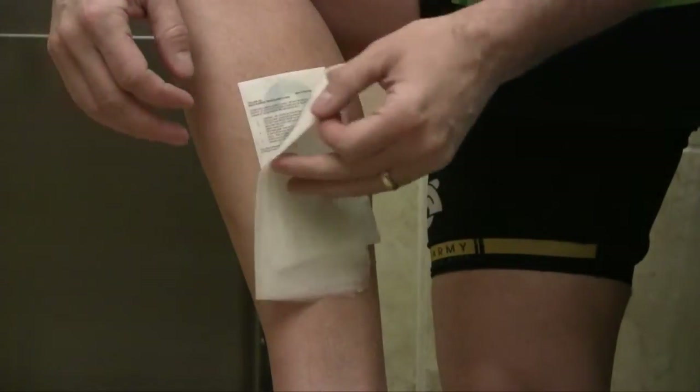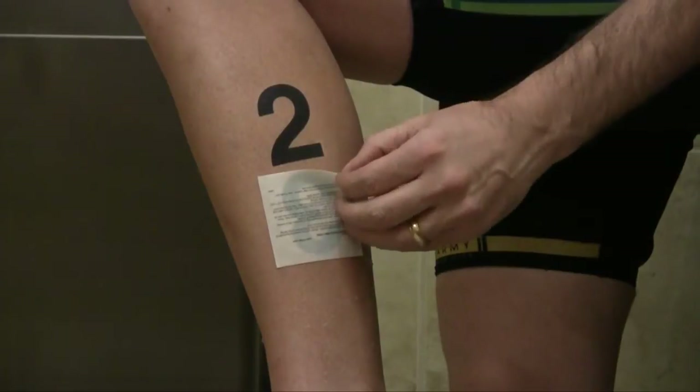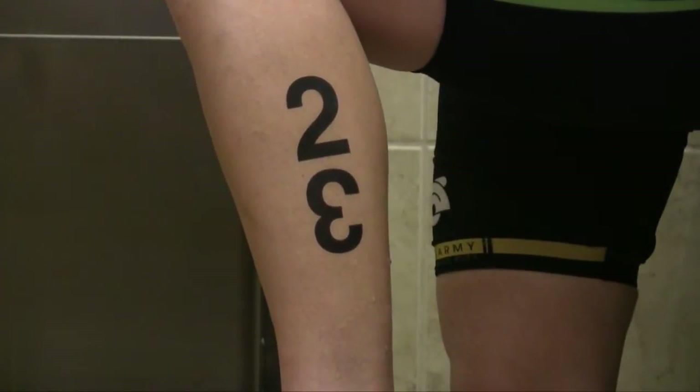These are the TriTat's removal instructions in case you immediately find a mistake and want to remove that particular race number.